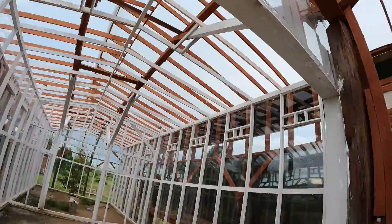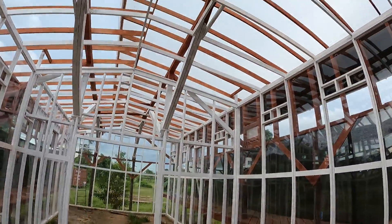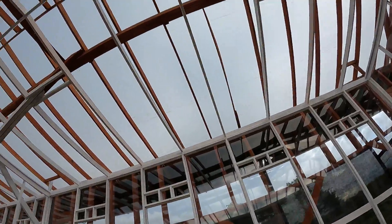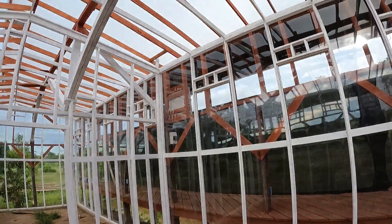We have sliding glass doors here and sliding glass doors there. The plants can go all the way up to this roof here — one, two, three, four meters.